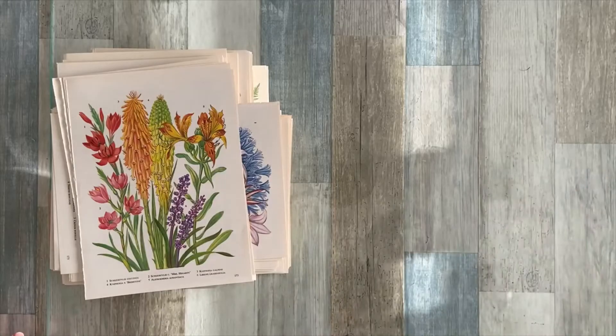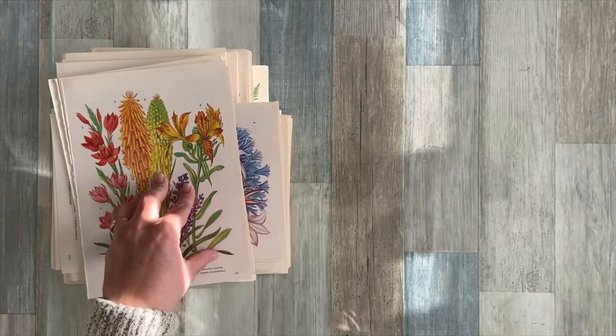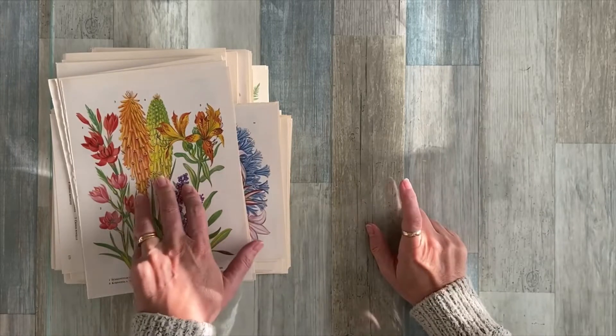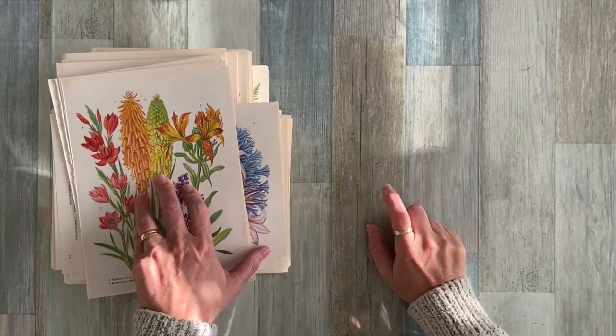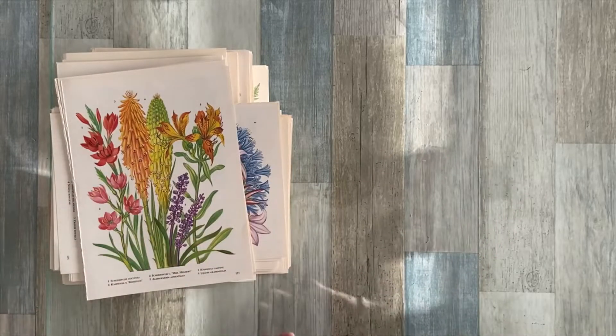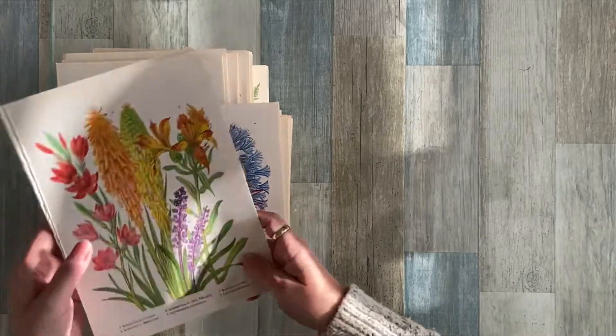Hi there, welcome back to Darlene's Creative Studio. I'm going to do a really quick flip through of some of the book pages that I just finished sorting through my ephemera stash and what I'm going to add to my Etsy shop. I'm trying to get rid of the last of this ephemera, and then I can get started on finishing some of my creative journals.